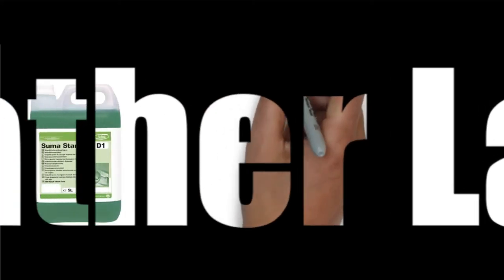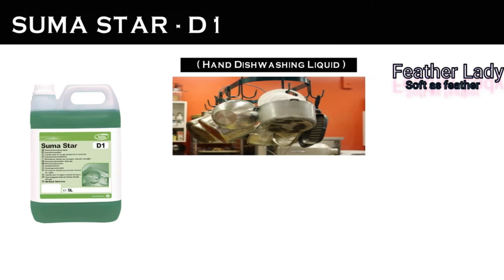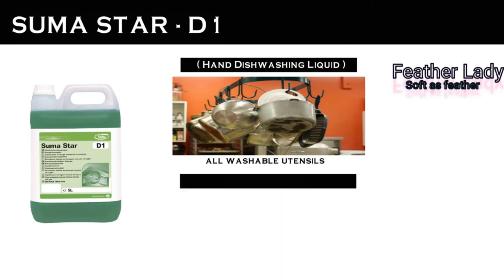This is Sumastar D1. It is a hand dish washing liquid used for cleaning pots, pans, glass and all washable utensils. It is effective in both hard and soft water areas and leaves a citrus odor.